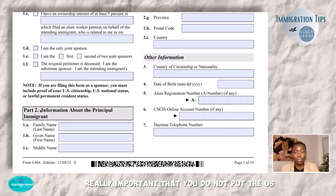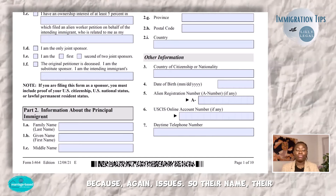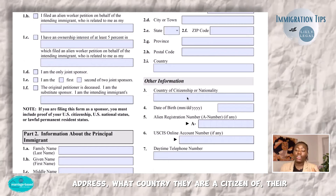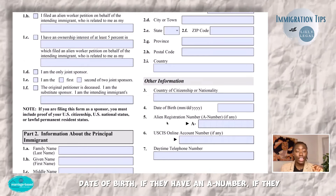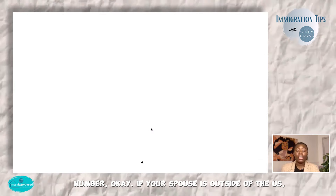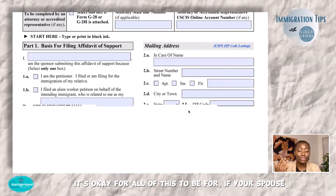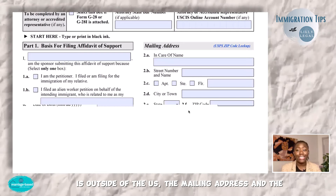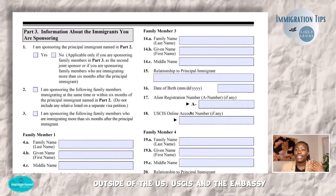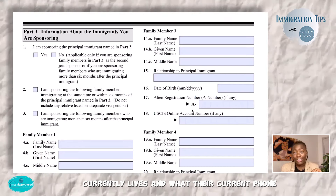It's really important that you do not put the U.S. citizen's or permanent resident's information in the principal immigrant section, because that will cause issues. This section is for the immigrant's information: their name, address, country of citizenship, date of birth, A number if they have one, USCIS online account number, and phone number. If your spouse is outside of the U.S., the mailing address and phone number should be their address and phone number outside of the U.S. USCIS and the embassy understand this, so don't feel like you have to put your U.S. address. They want where your spouse currently lives and what their current phone number is.